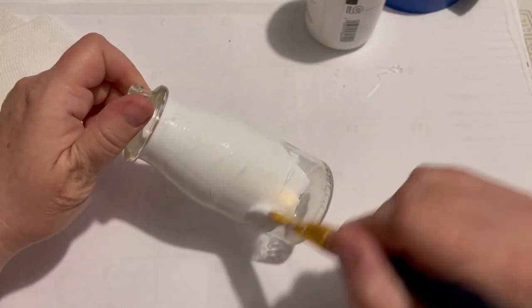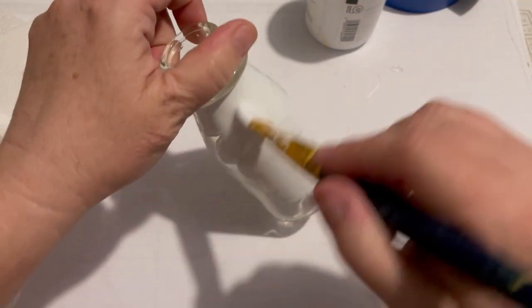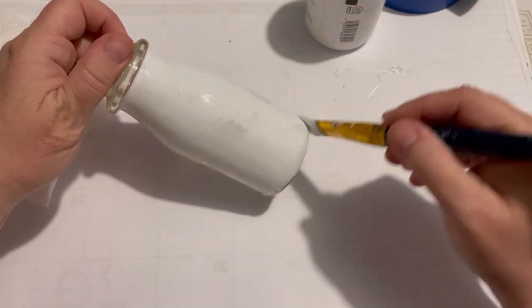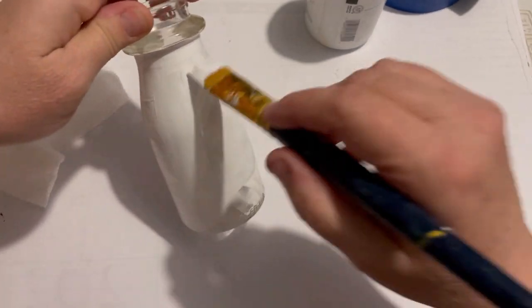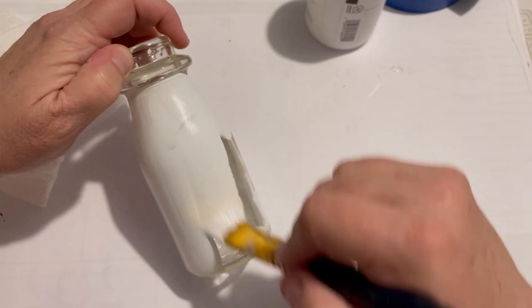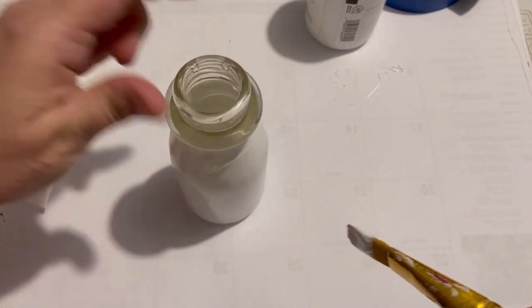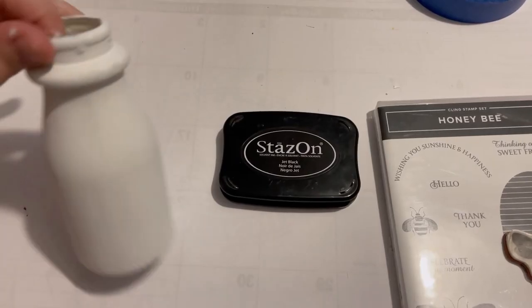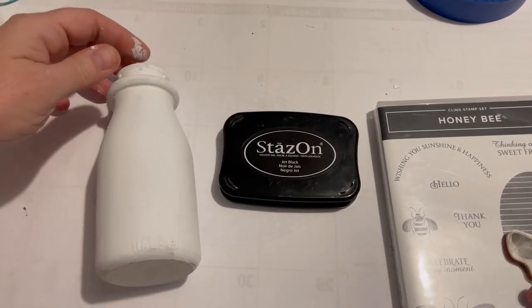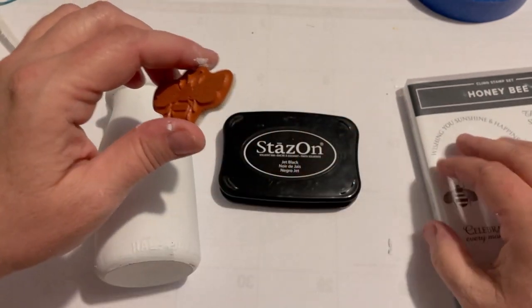Allow that to dry, then I'm going to get out my stamping — I've been using that and I'm really enjoying it. I dug through my things and I found a honey bee stamp — this one is retired from Stampin' Up. I'm using Staz-On ink and going with that just because it works really well when you're putting it on these surfaces.